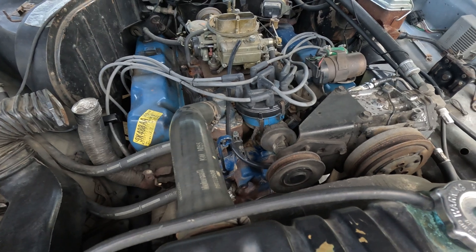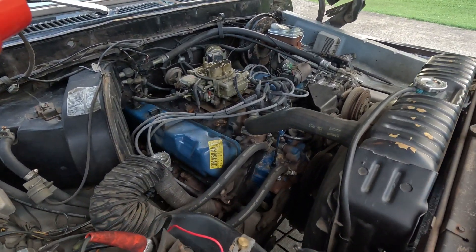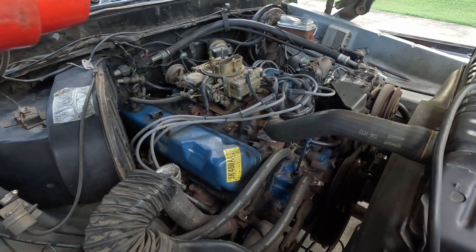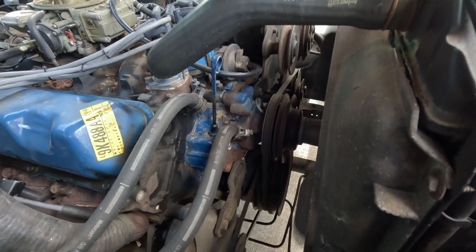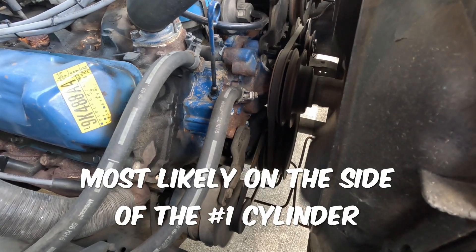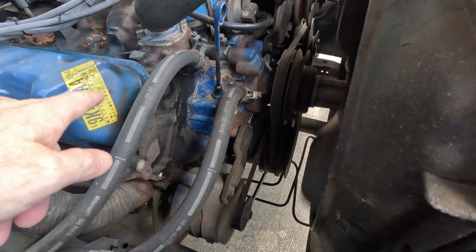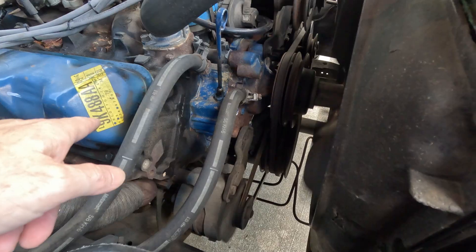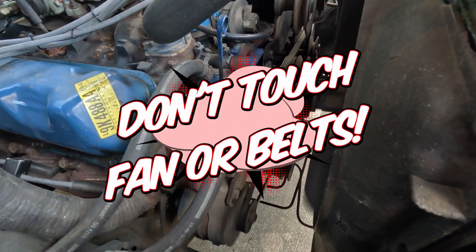With the vehicle running and fully warmed up so that it's at its actual idle, you've got to find where the timing mark is for your engine. On the 460 it's over on the passenger side near where the number one cylinder is. On some Chevys it's on the other side.